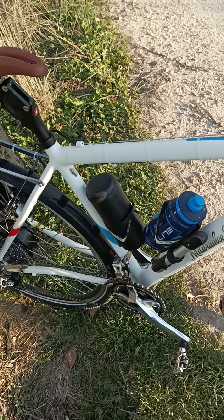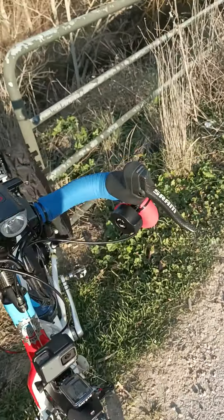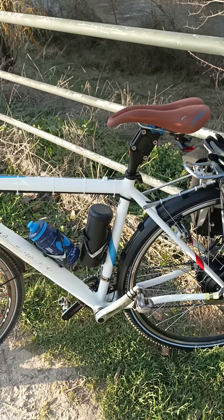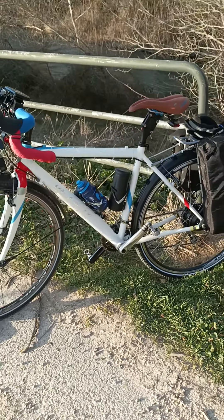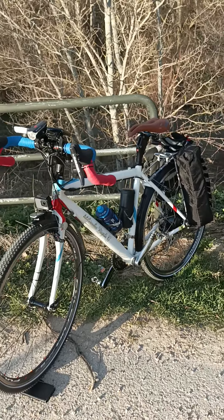So far I've only done a few kilometers but I like the way it feels. I wish it had a torque sensor instead of a cadence sensor for the motor, but that's something that might be added later. I think it would make for a smoother ride.